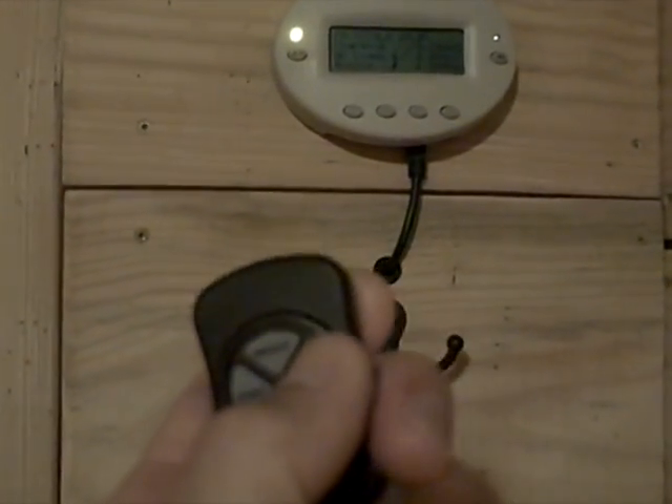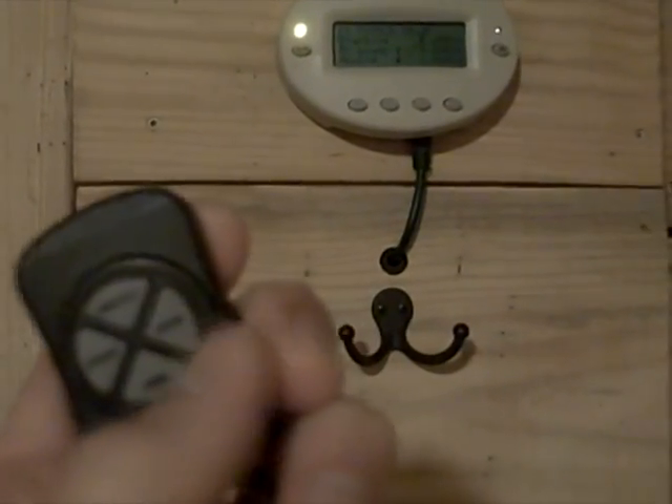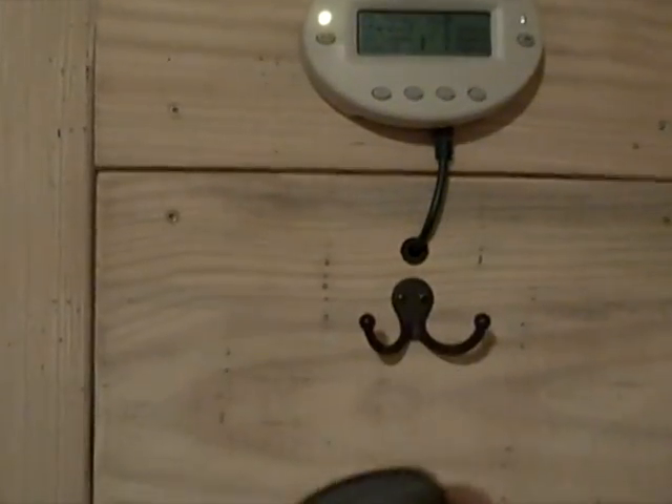Right here I'm going to drop the generator, and you'll see how quickly it jumps from generator to inverter — it's basically instantaneous. You can set that sensitivity with the Outback Mate.